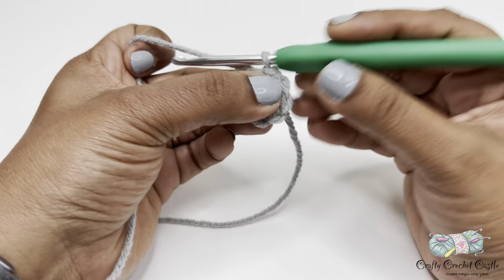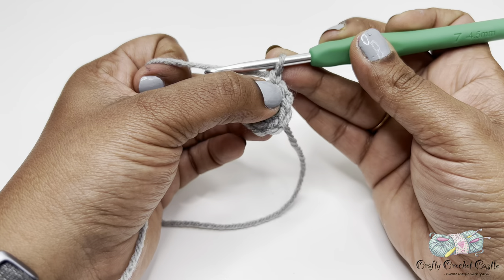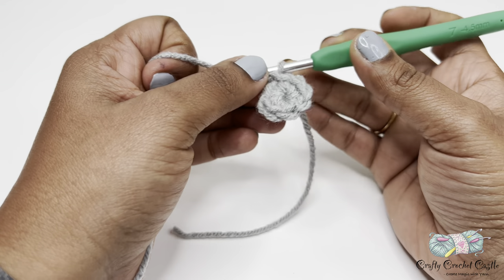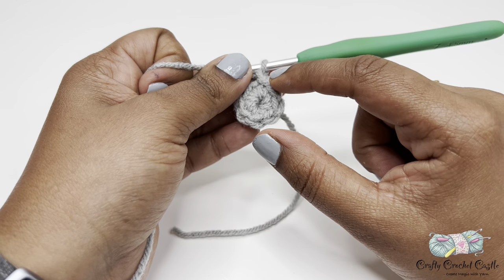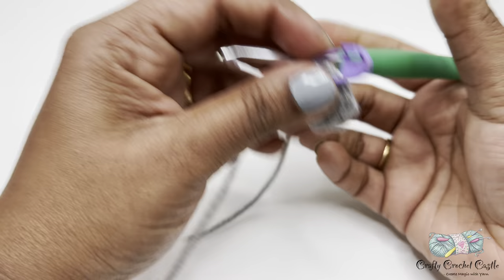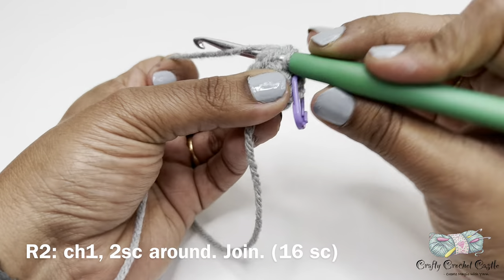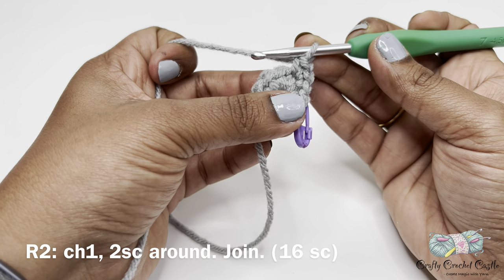For round two, start off with chain one. This chain is not counted as a stitch. In every stitch around, work two single crochet in each stitch. You can use a stitch marker to mark either the first stitch or the last stitch in each round. I'm using a stitch marker here to mark the last stitch of the previous round. In my next stitch I will do two single crochet in the same stitch — there's one single crochet and there's the second single crochet in the same stitch. Repeat for the remaining seven stitches.